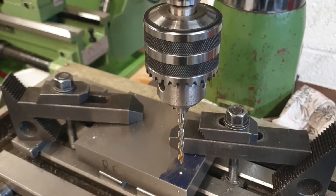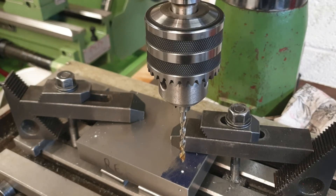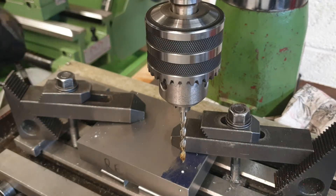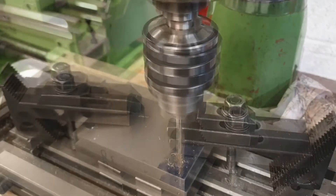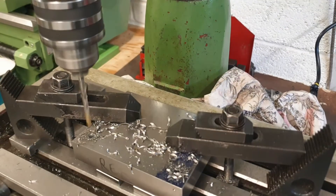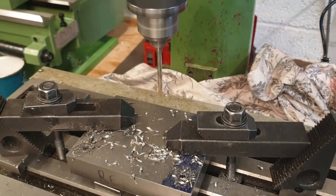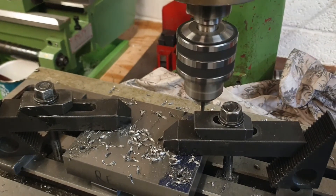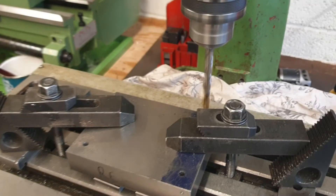With each hole now centre marked, I've swapped out the centre drill for a 4.9 millimetre diameter drill, which I'll use to pilot all four holes before opening them out at eight millimetres. And the final hole at this side. With all four holes drilled out at 4.9 millimetres, I'll now run down through with an eight millimetre drill to open up to full size.